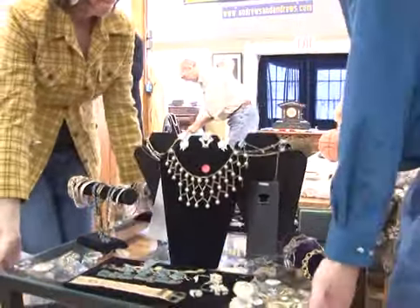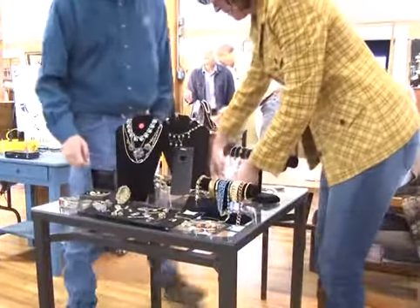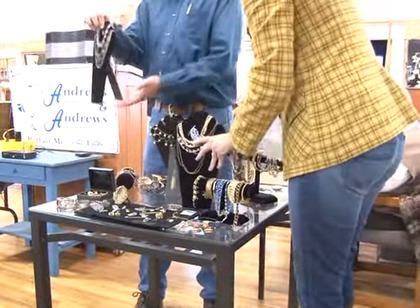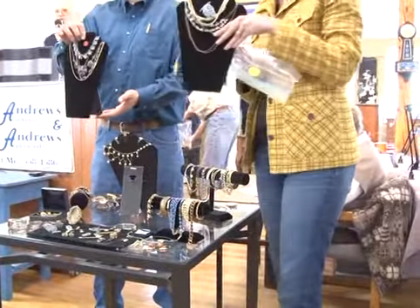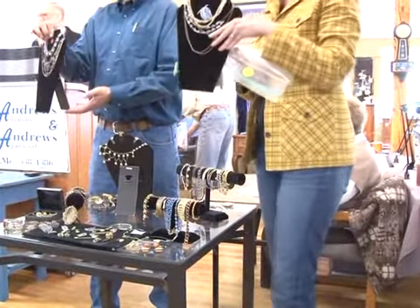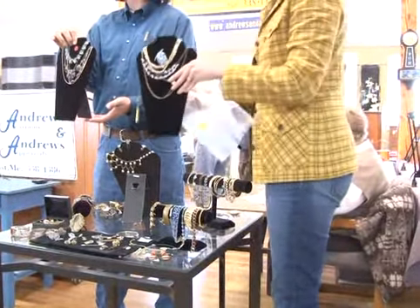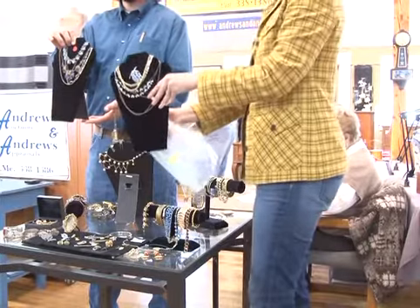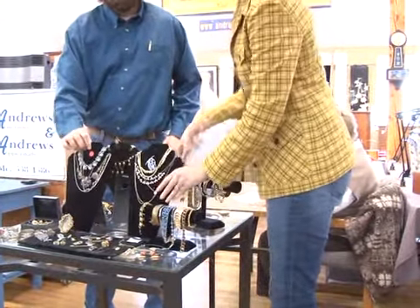Number four is the last jewelry lot. People picked that thing over, they looked at it closely. Starting at $75. Bidding goes $85, $95, $105, $115. Sold at $115 — bidder number $541.